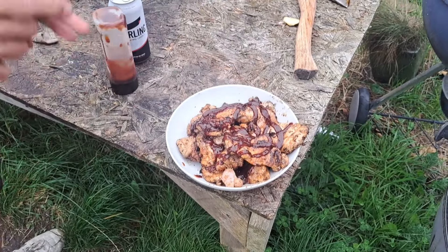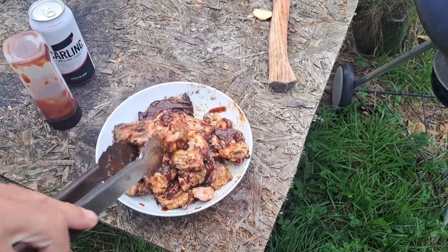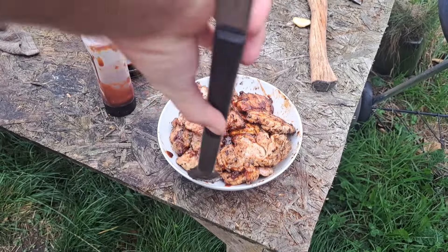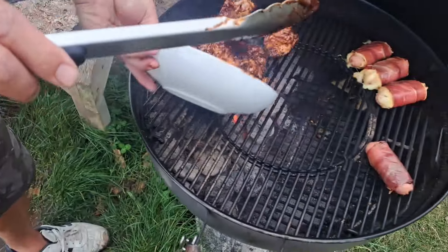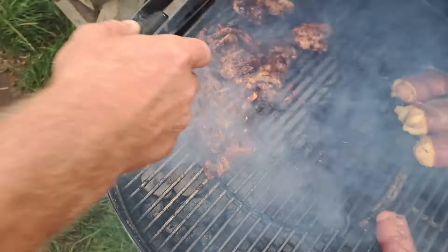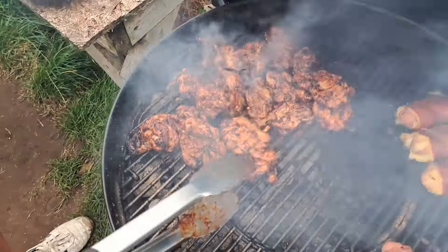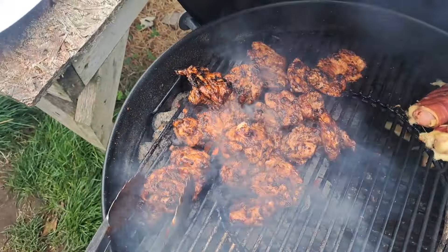Toss them about. Get them a good coating, then we'll slap them back on. Just toss them like this, keep turning them over, and we'll get caked in it, brother Jack. Right, you can see we've got a good, good coating on there. Toss them back direct. We're going to set this barbecue sauce now, and we're going to have some good eating. Look at that, my friends — you can see that barbecue sauce is set beautifully on there.